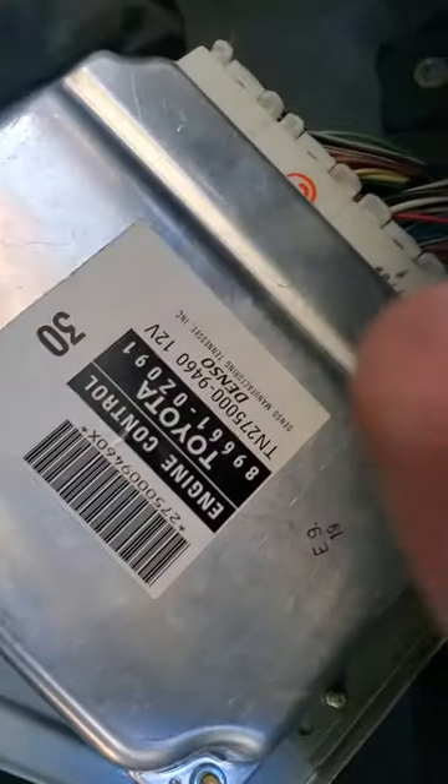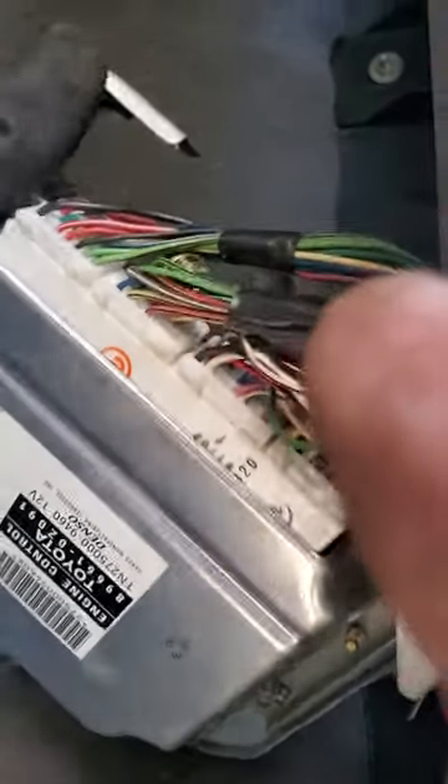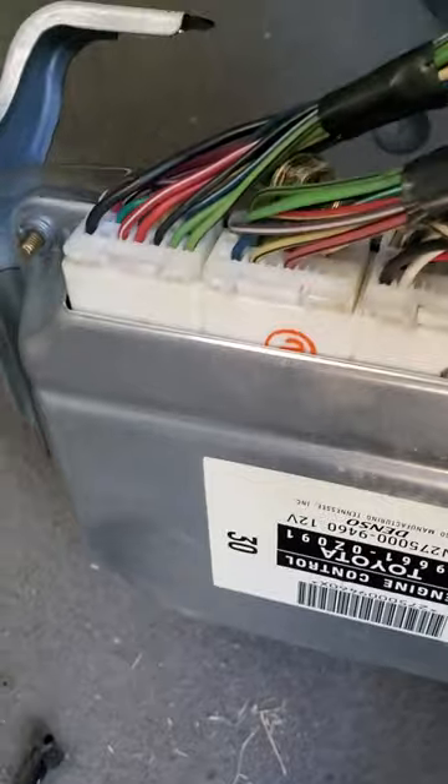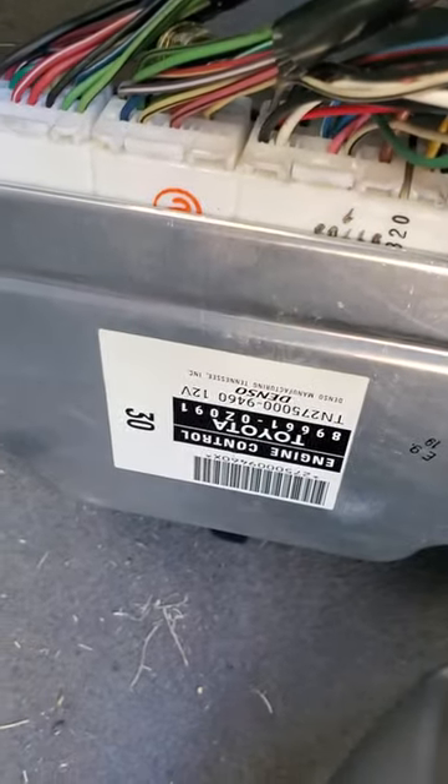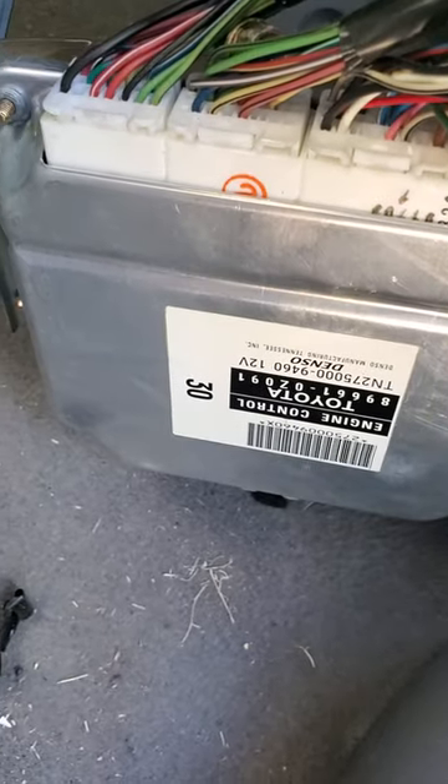I always like Toyota stuff because their modules are clearly labeled for easy access and easy recognition. Unplug all your plugs and you'll have your engine computer. With that being said, thanks for watching — like and subscribe for more.